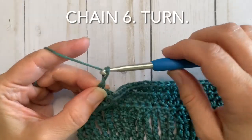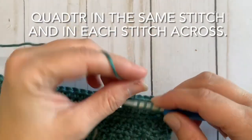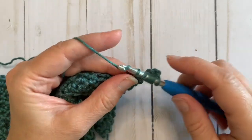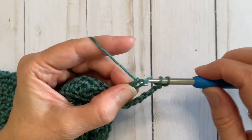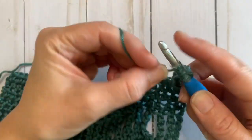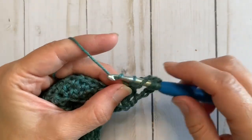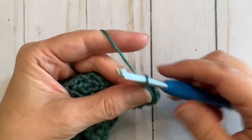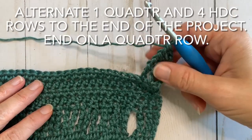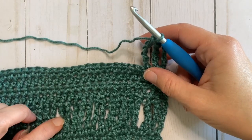Here's a reminder: chain 6, turn, yarn over five times, insert your hook in the same stitch, yarn over and pull through, then yarn over and pull through two until you reach the end of the stitch. Do that again — yarn over five times, insert your hook into the next stitch, yarn over and pull through, yarn over and pull through two until you have one loop left on your hook. Continue that down this row. Then do four more half double crochet rows after that, and just keep alternating that pattern to the end.